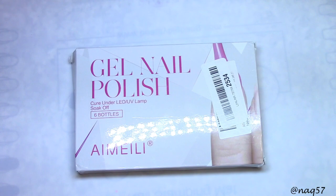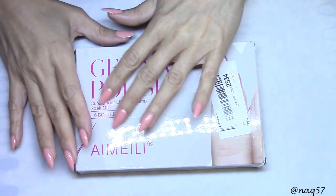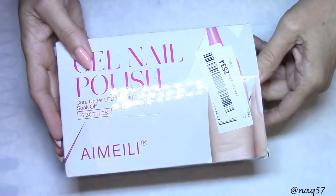Hello everybody, this is Nora with NQ57 and today I bring to you a set of six gel polishes from I'm In Lee. They're all in different shades of pinks and we're going to do the swatches for you, but I want to show you how these come in the package.